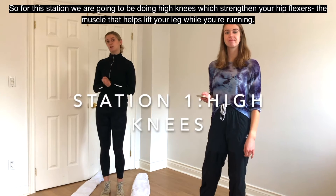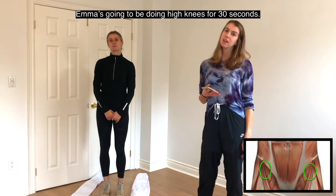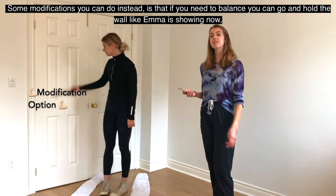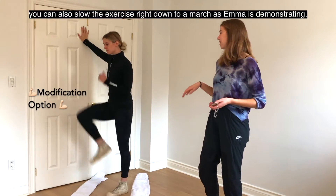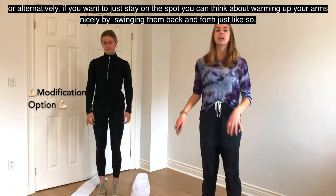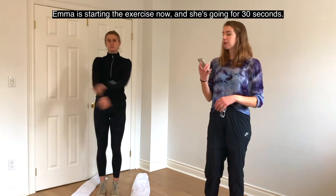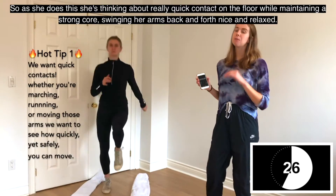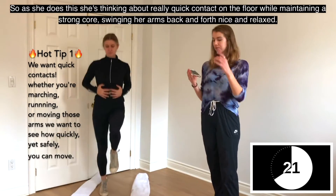For this station, we're going to be doing high knees, which strengthen your hip flexors — the muscle that helps lift your leg while running. Emma's going to do high knees for 30 seconds. Modifications: you can hold the wall for balance, slow it down to a march, or just stay on the spot and swing your arms back and forth. She's starting now, thinking about quick contact on the floor, a strong core, and swinging her arms back and forth nice and relaxed.